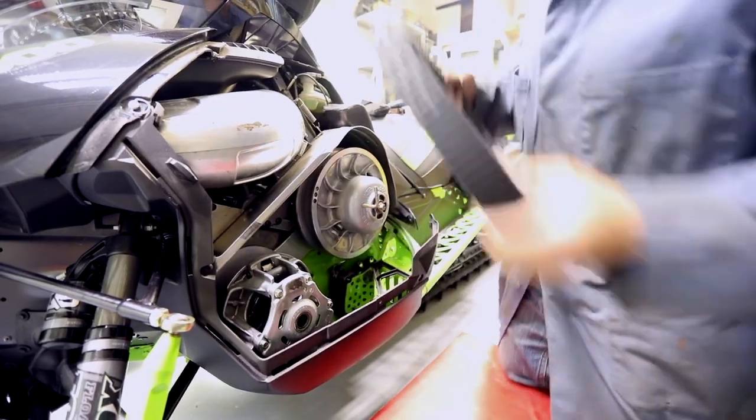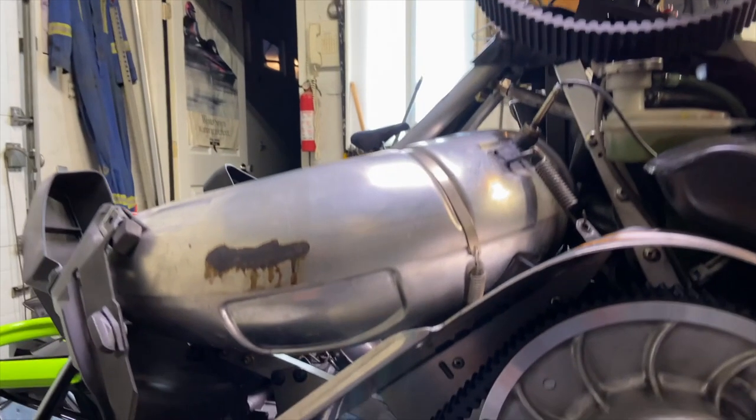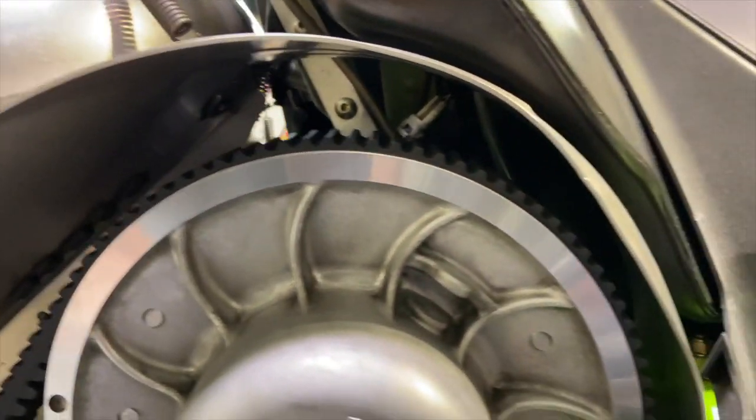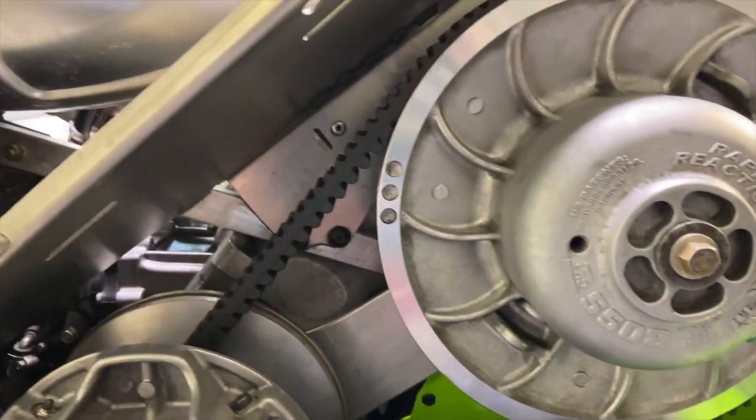We have our belt off now. Just got home from the mountains the other day and was going to tie into my clutches on the cat, clean them up a little bit, and I couldn't help but notice how high the belt was in the secondary. I'm going to show that to you so you can see it. It's extremely high as far as I'm concerned, which tells me either the belt has stretched or something else is wrong.